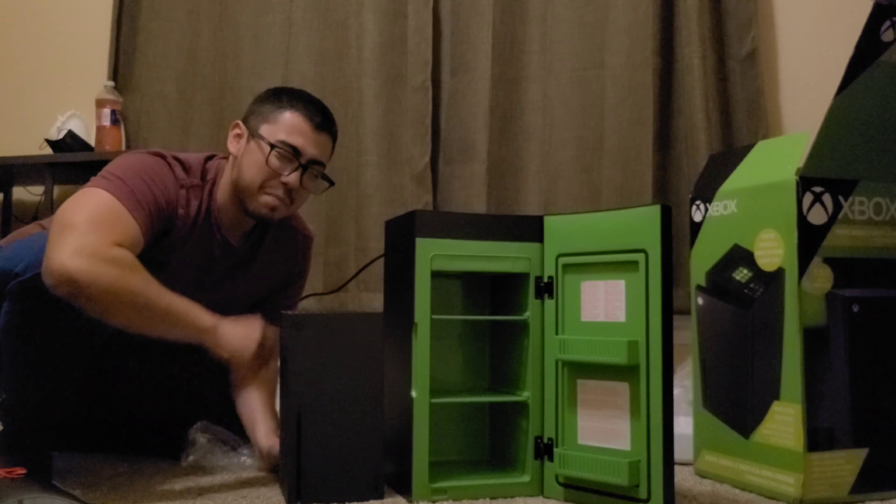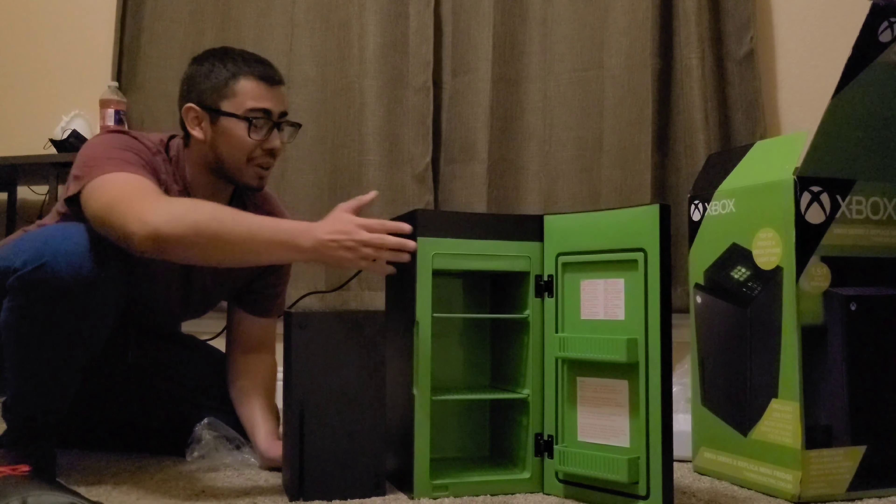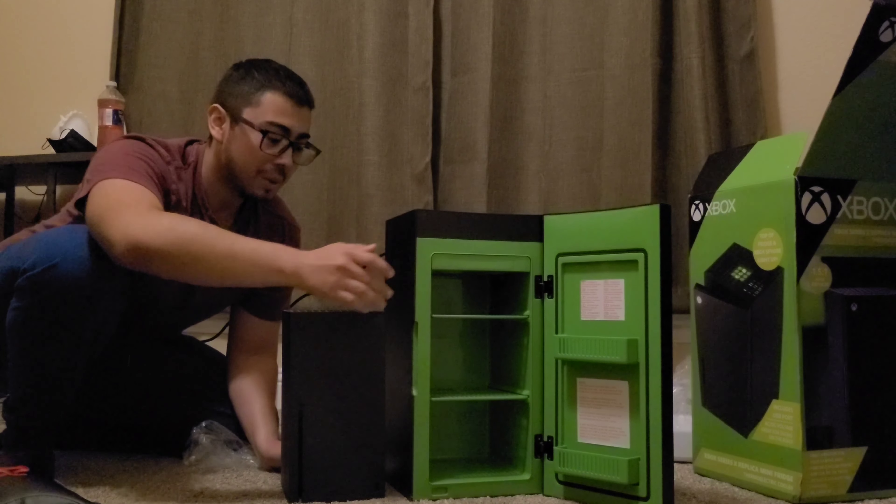The fridge is a bit bigger than the console. This is so cool. I'm probably gonna put some drinks in here and do a B-roll real quick.